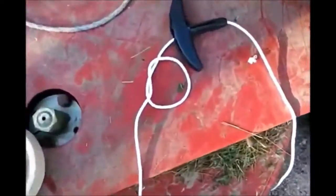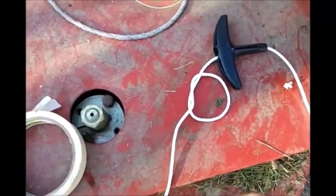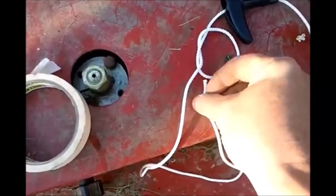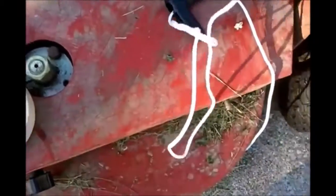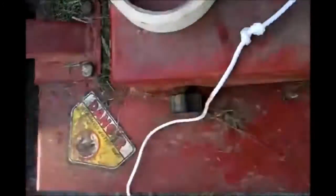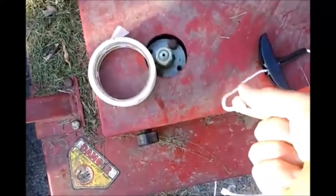I wanted to show you the knot I'm making. There's a regular overhand knot, but what I like to do is just give it another loop in the same direction. That's going to add a little more bulk to that knot and help it to take up some additional space so that it doesn't pull back through the handle. And it's a very stable knot to make.